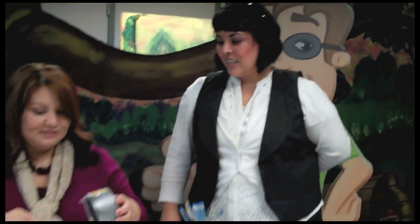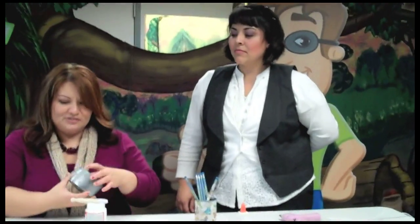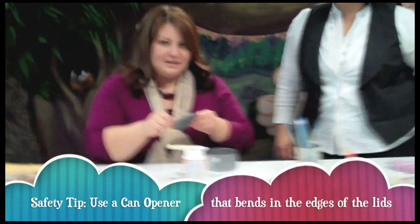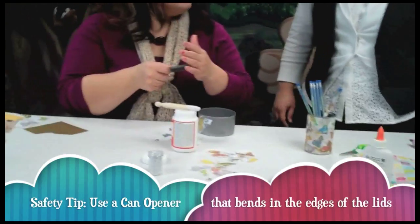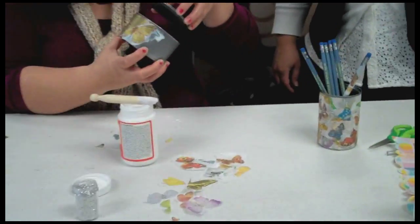So the tin can you're using — you said it was for chicken? This came out of a chicken can, and what we used in order to make it safe so that you won't get cut when you put your hand in there is a can opener that actually cuts and bends the ends. So it's safe and it won't cut.